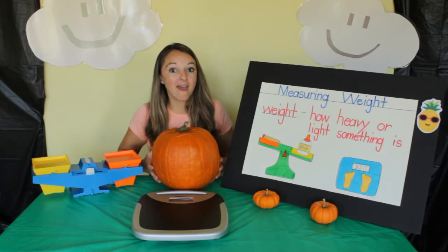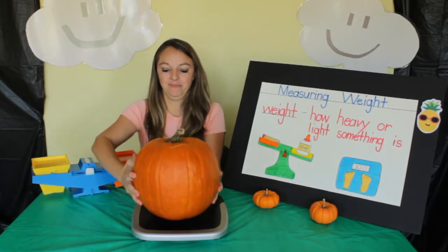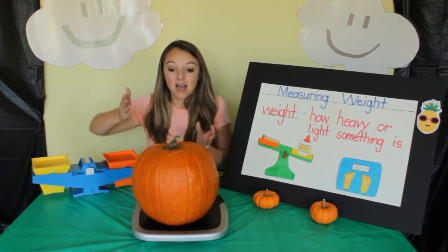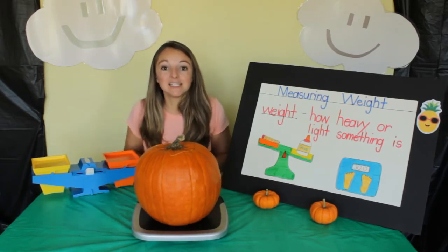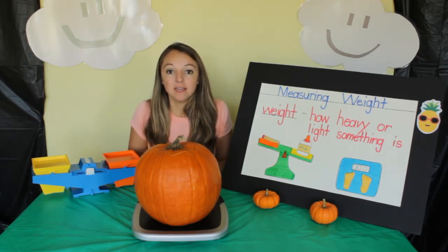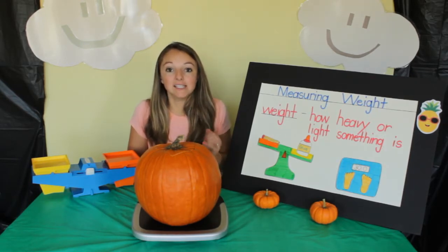I wonder how heavy this big pumpkin is. It's not going up — it's still at zero. That means that this pumpkin does not quite weigh a pound. So it's less than a pound.